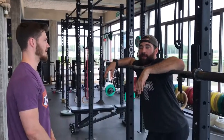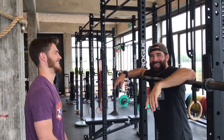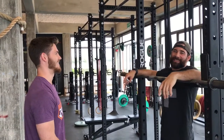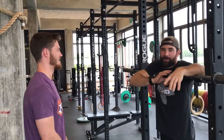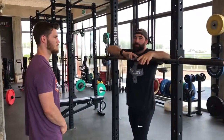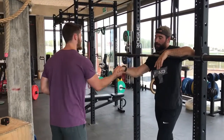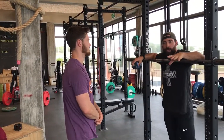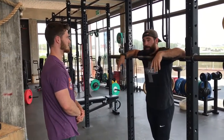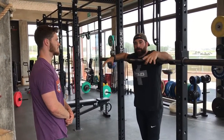Hey guys, welcome back to the WODDoc Project 365, episode 996. If you follow along on YouTube, please jump on over to thewoddoc.com and check out all our full-length videos — that's where we house them, absolutely free. I have my man Sam helping me out today. What we're doing today is a warm-up for 17.5, the final workout of 2017.